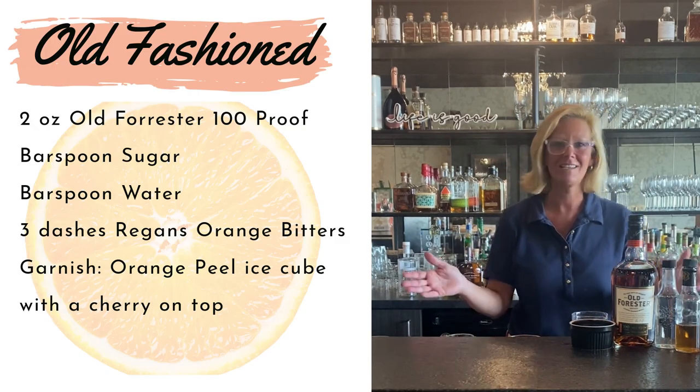Hi everyone, I'm Cocktail Christy and today I'm making just a classic old-fashioned.